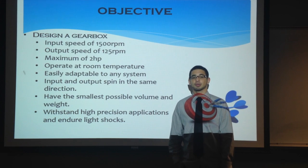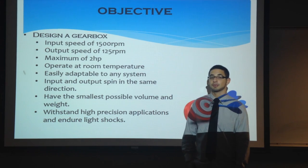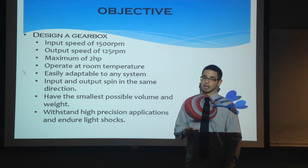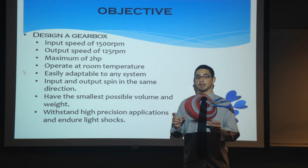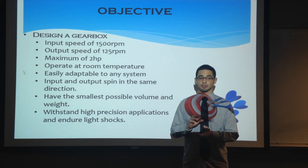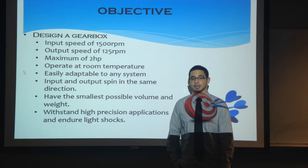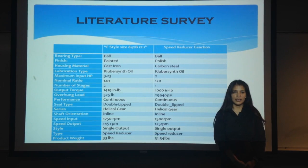The objective of this project was to design a gearbox at an input speed of 1500 RPM and an output speed of 125 RPM at a maximum of 2 horsepower. It could operate at room temperature, be easily adaptable to any system, and have the input gear and output gear spinning in the same direction. We also needed it to have as small a volume and weight as possible and be able to withstand high precision applications as well as indoor light shocks.